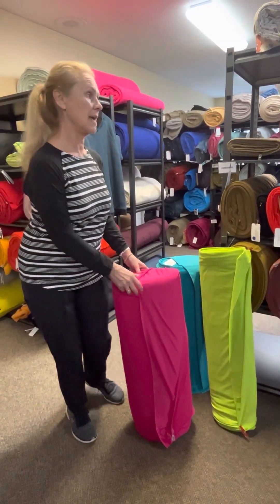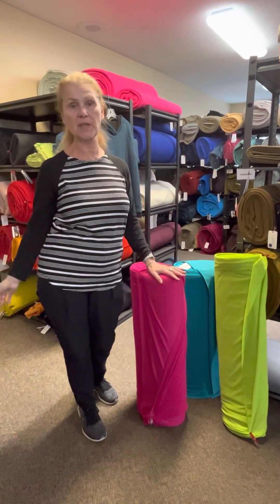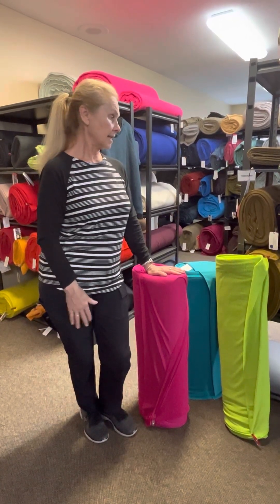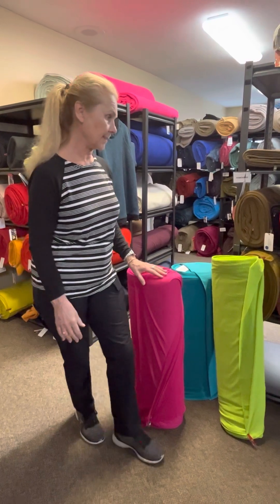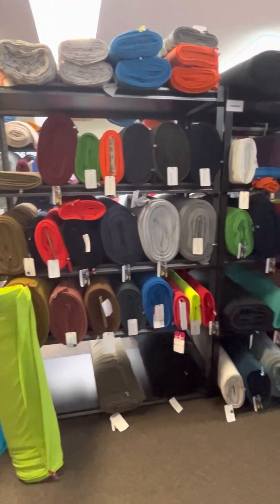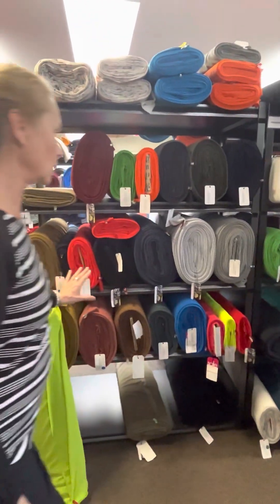You can even make hoodies out of the lightest weights of Power Grid and they're still amazing — just something you can throw on during that transition time of year when it's not cold, not hot, or the weather may change during the day. We have a great selection here at Discovery Fabrics. These are the high warmth styles and we've got a lot of new styles in with some beautiful colors.